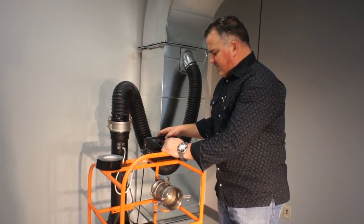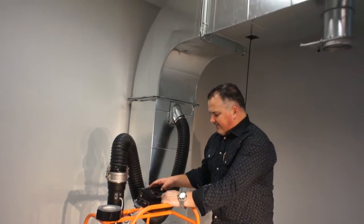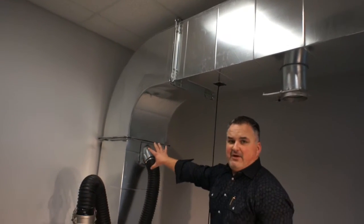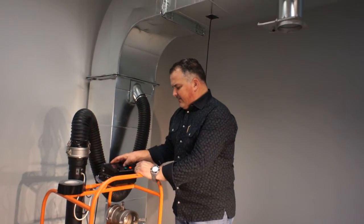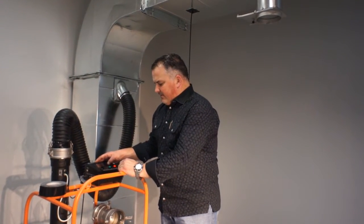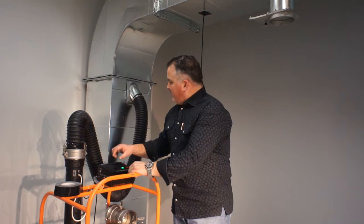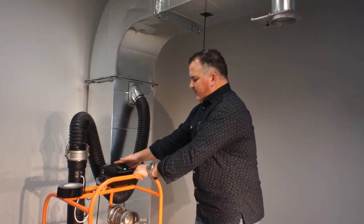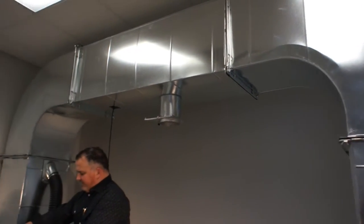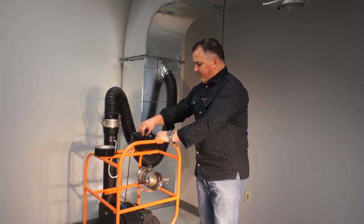We're going to use the SMACNA US standard. This duct is Class 2 that we're going to be testing. There are 30 square feet of surface area we've already calculated. We're going to do a six-second test. We're now going to build up the static pressure inside the duct up to about six inches — it'll go up to 10 at 424 CFM.